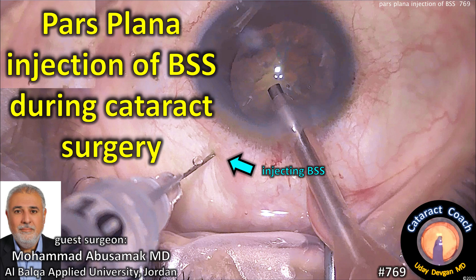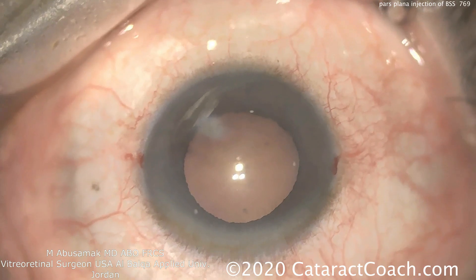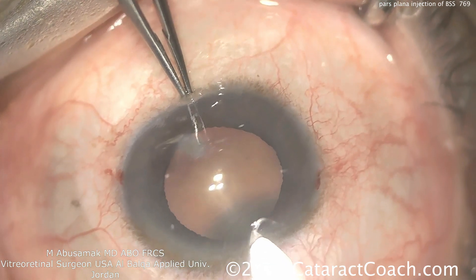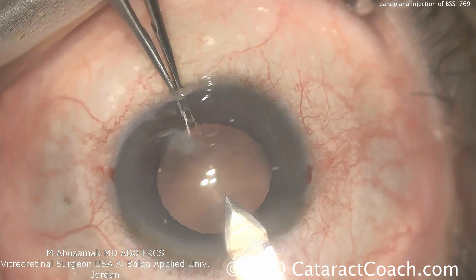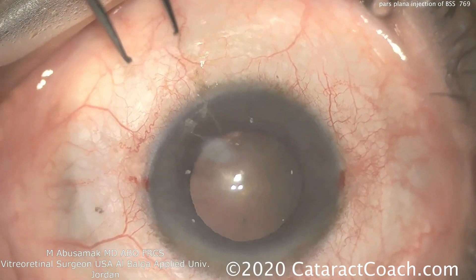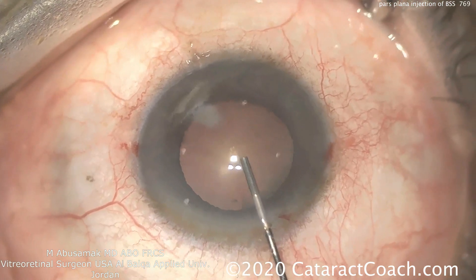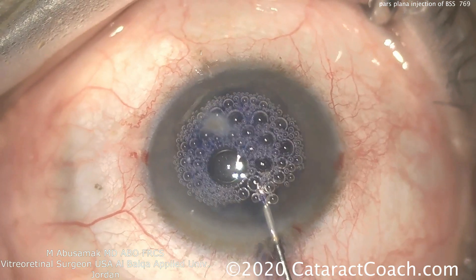CataractCoach.com. This video covers pars plana injection of BSS during cataract surgery, and our guest surgeon is Dr. Mohamed Abusamak from Jordan. Here's the patient who's monocular and highly myopic, making a good phaco incision. That looks fine. You can also see that there's a corneal scar or opacity just away from the visual axis.